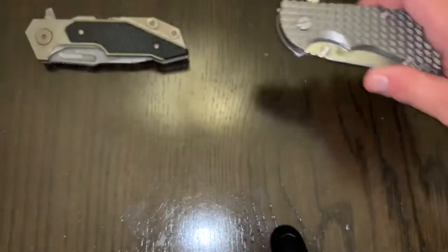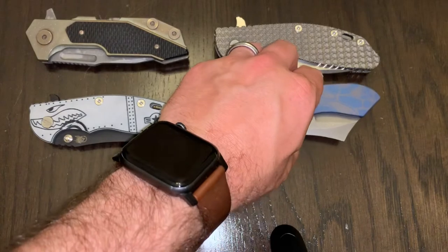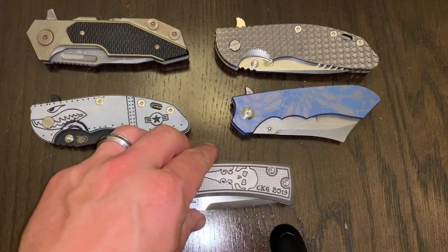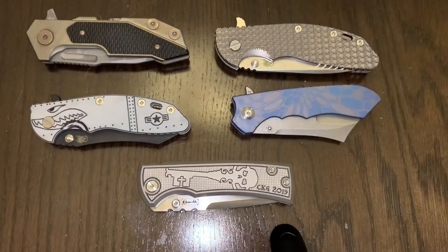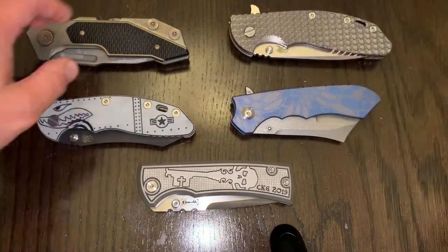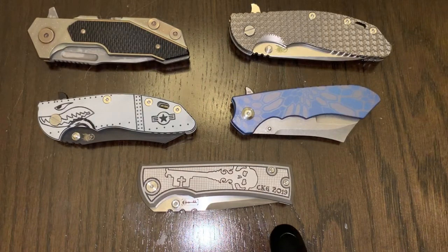So that is your lineup of grails that I was able to get. Sorry for the foot appearing here — it's just easier to do it this way. Again, sorry for the lighting — it's amateur hour at 2 a.m., but we're making do. I'm just overjoyed with these. Go ahead and like the video, subscribe to the channel if you like the content. I'm planning on doing some reviews of these, maybe some comparisons between these two or between these three, and also some reviews on other knives coming up.